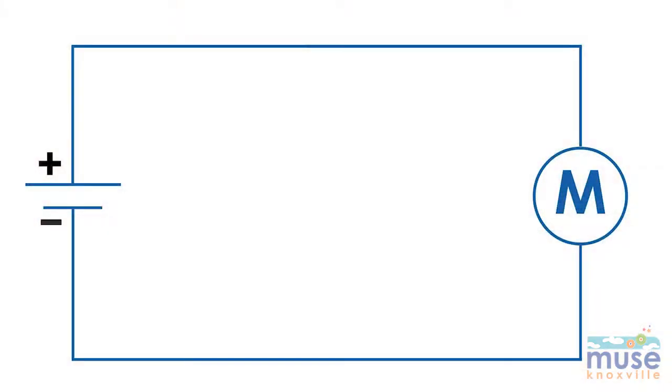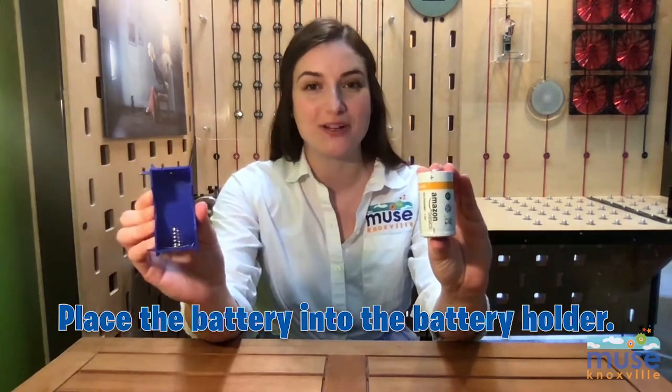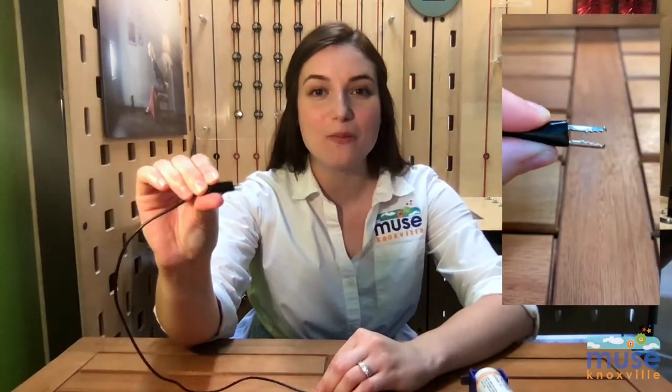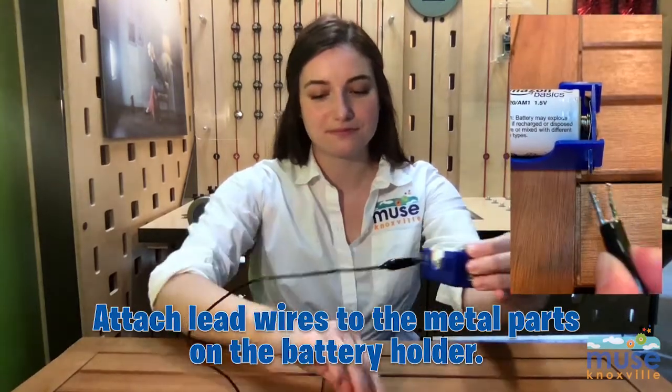This is my diagram. I will follow it to create my simple circuit. My diagram shows me that I will need to put the battery, the power source, into the blue battery holder. I will connect one end of the two lead wires with alligator clips by pinching the clips so they open like an alligator's mouth to the battery's terminal. The other ends will clip on to each of the ends of the metal tips of the wires of the motor.